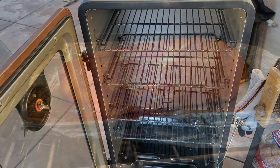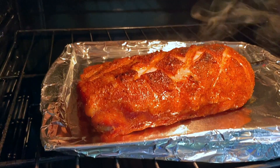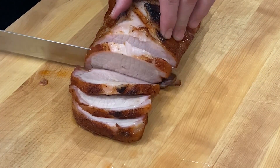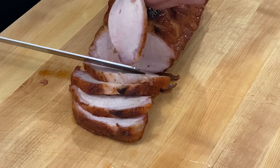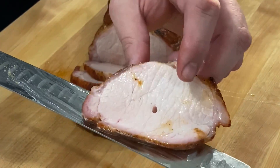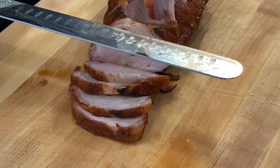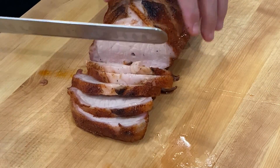Come on back — we'll be in the kitchen and we'll cut up this pork loin. This isn't a cook video, this is the review video of the Pit Boss vertical smoker, but look at the juice — got the juices loose! It's a little hot to handle but it's looking great. Come on back and we'll talk about the Pit Boss vertical smoker.